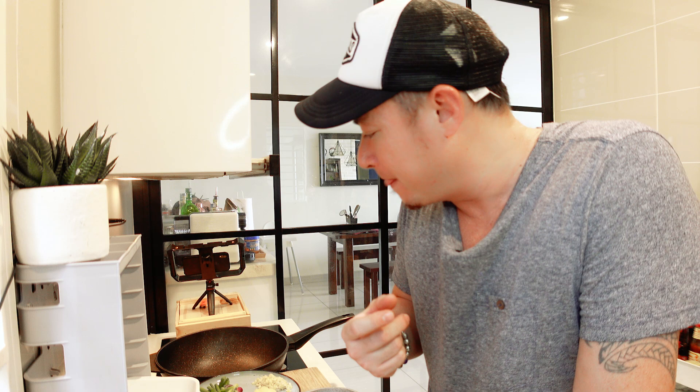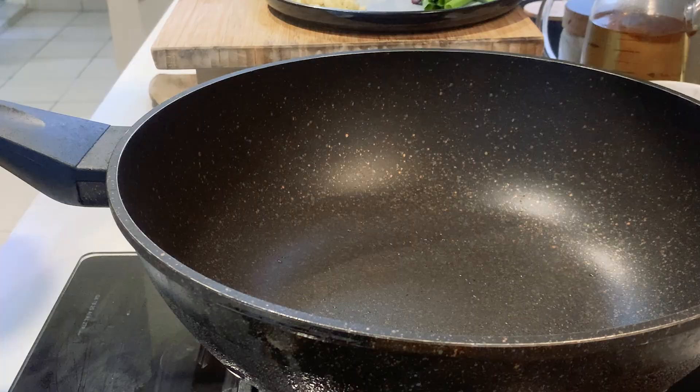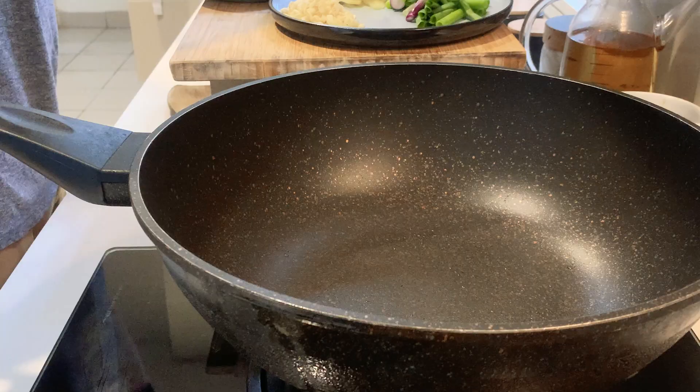Now that we've got all the ingredients ready, the next thing to do is heat up your wok. You want the wok really nice and smoking hot, because that's what's going to give the kway tiao that nice char — that's the difference between a good Cantonese kway tiao and a so-so one. Now that the wok's nice and piping hot, we're going to add in some oil.